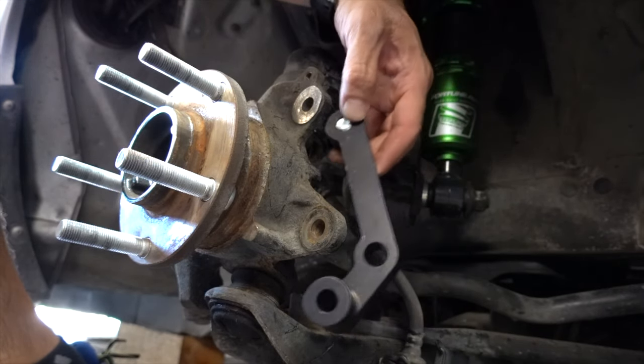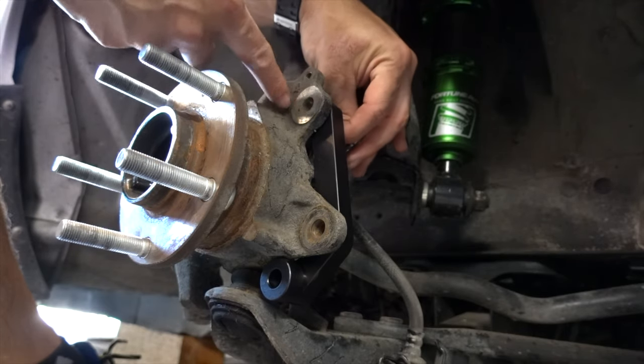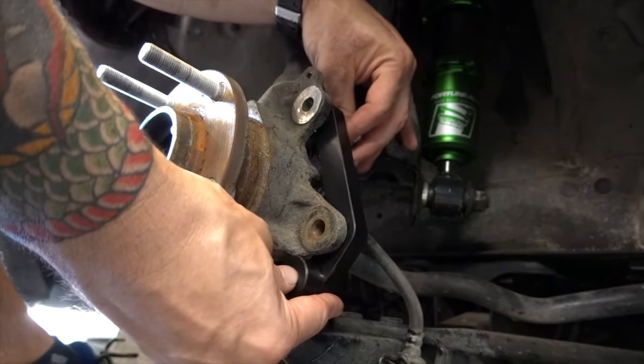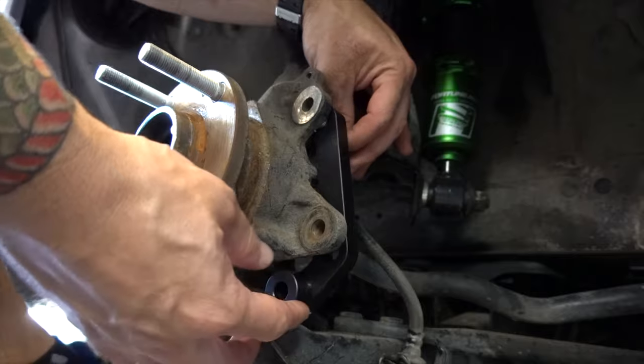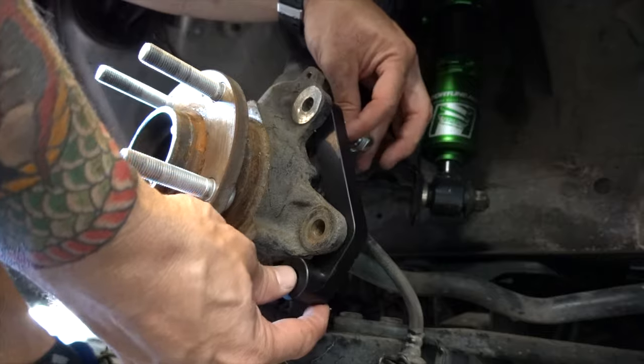So the bracket goes like this, then you run a bolt through the top. It really doesn't fit right now because this bottom part of it is actually hitting the bottom part of the knuckle here, so we have to grind this down a little bit so you can get this to fit.